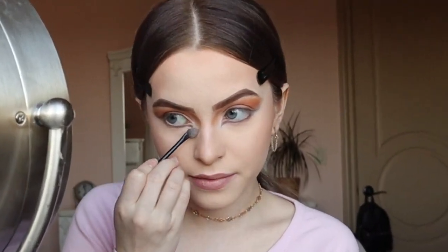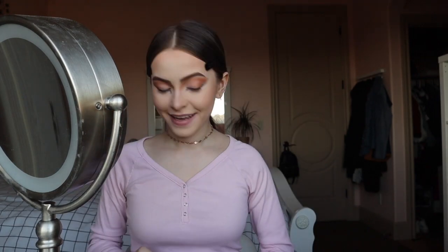Okay, now I'm just going in with some concealer and cleaning it up, because this other eye just does not want to cooperate. This makeup look is harder than I thought.